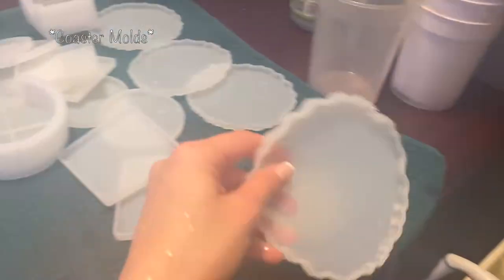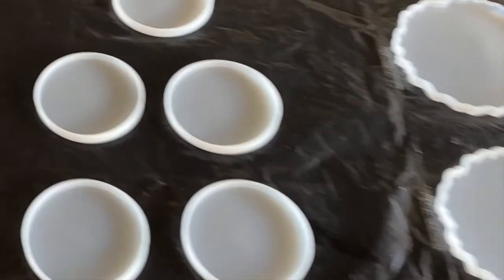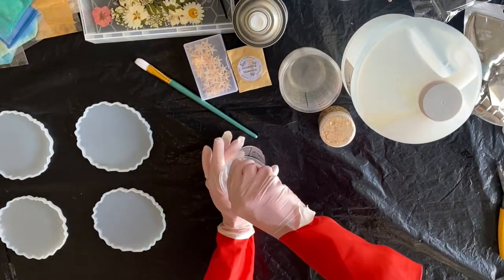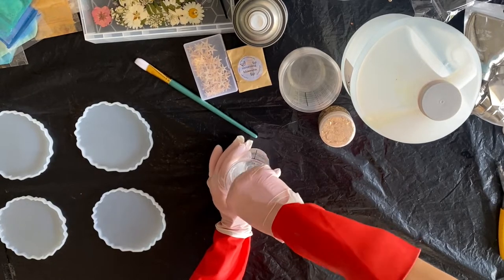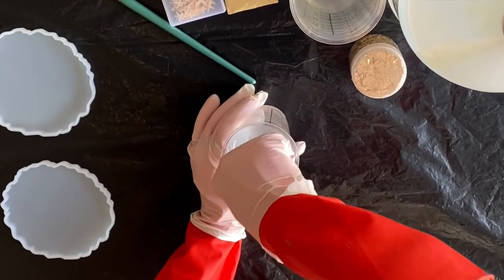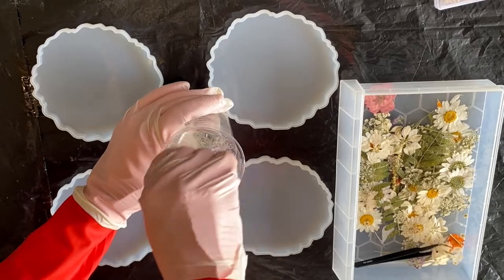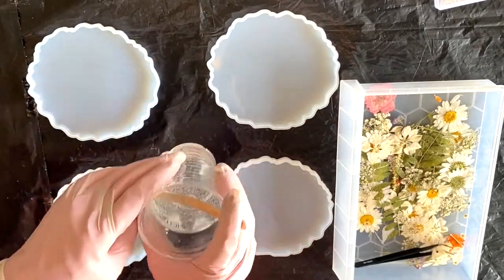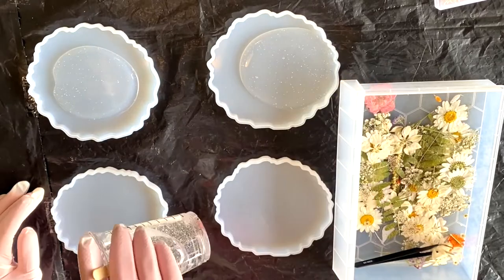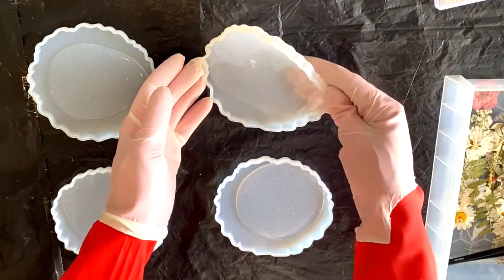To start, I'm simply rinsing the coasters in some warm water to get any dust particles off of them. Here I have my coaster molds laid out along with the materials I'll need. I ordered these cups online — they're for resin specifically. I'm measuring out two ounces of the hardener and then another two ounces of the resin, and immediately you want to start mixing this up for a good three minutes without stopping. This starts the reaction between the two products. After mixing, you have about 45 minutes to work with your resin before it starts to harden.